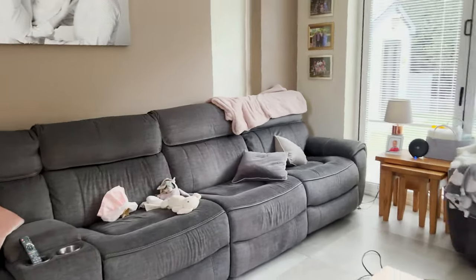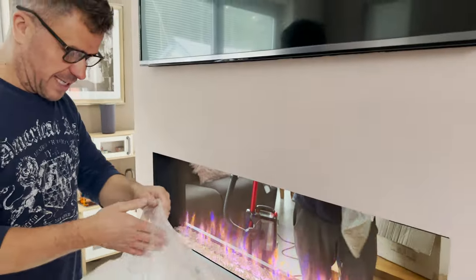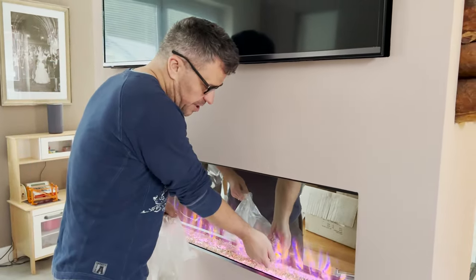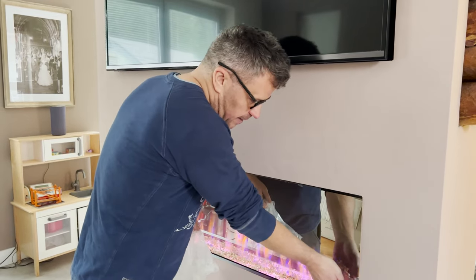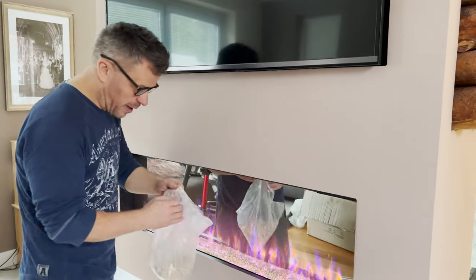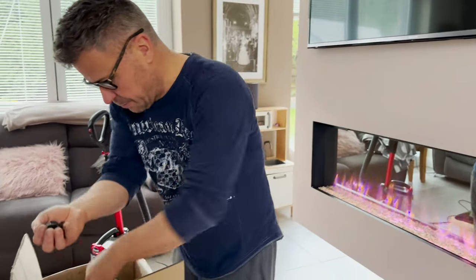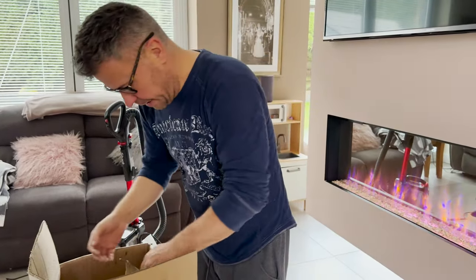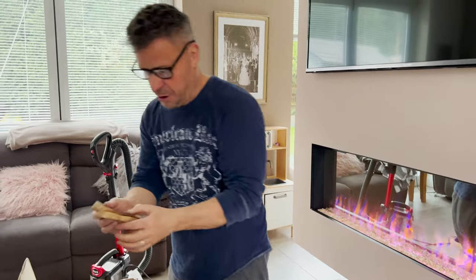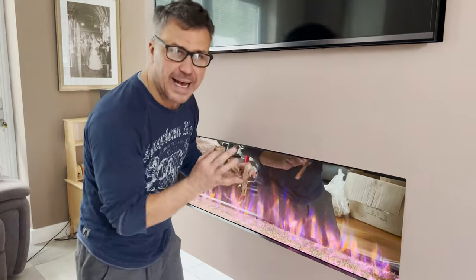That's our living room — we sit there every night and watch the telly. This fireplace has been fitted three and a half years and I haven't got around to the finishings. We've got some rocks, some lime rocks, and even some char-grilled burned pieces of wood to go in here and add to the effect.